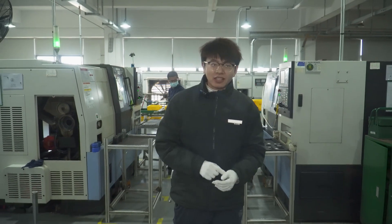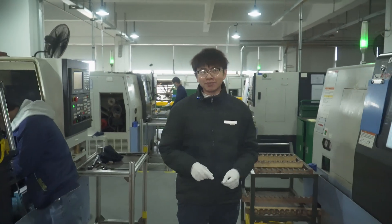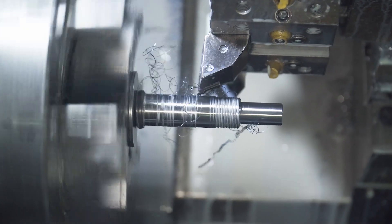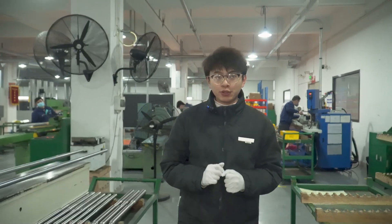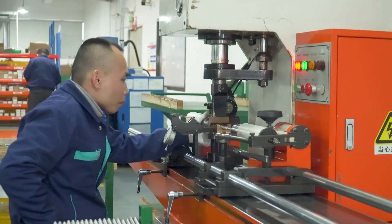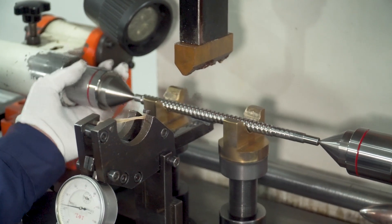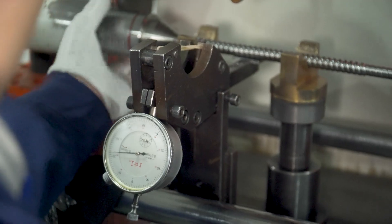The steps, flanges, and retaining ring groove of the lead screw are processed by the CNC lathe we see now. If the lead screw is bent in whole or in part, we will use this equipment to straighten it. The position of correction is determined by the values displayed on the instrument. The general accuracy requirement is to be controlled within 20 microns, while a length of 800mm will be controlled within 30 microns.